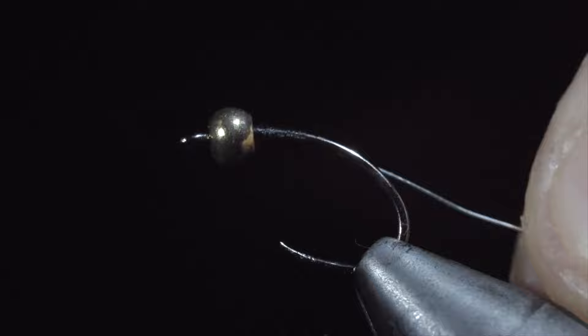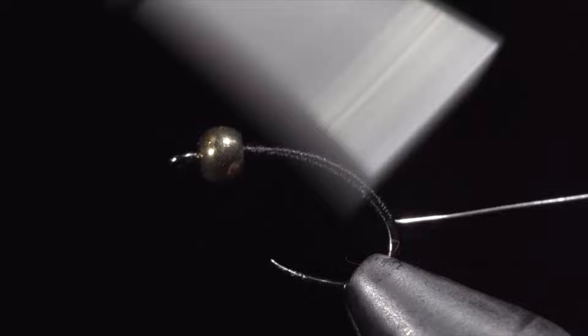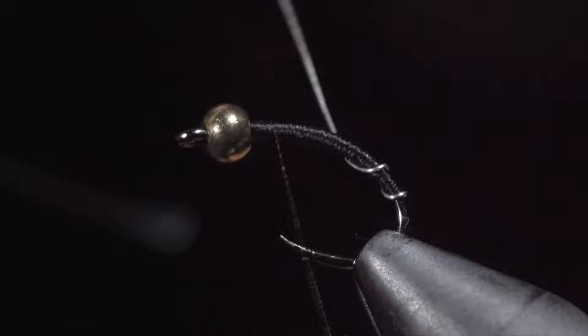Once complete, we will begin building up a body transition with our thread. One simple way to do this is return your thread towards the head of the fly and then start wrapping back towards your wire, stopping just before you reach where you started. Repeating this process will make a nice transition towards the head of our fly that you can make as bulky or as slim as you'd like. Once we're happy with our transition, we will grab our wire and begin wrapping it forward in open spirals towards the head of the fly. Take your time to make sure the wraps are evenly spaced.